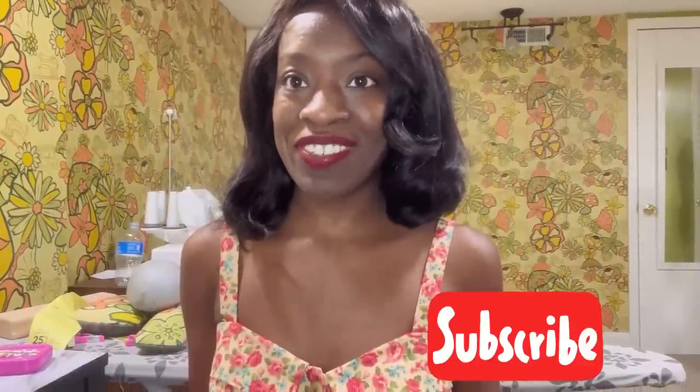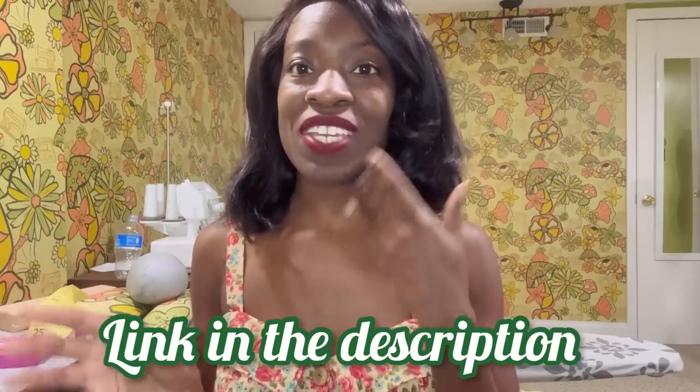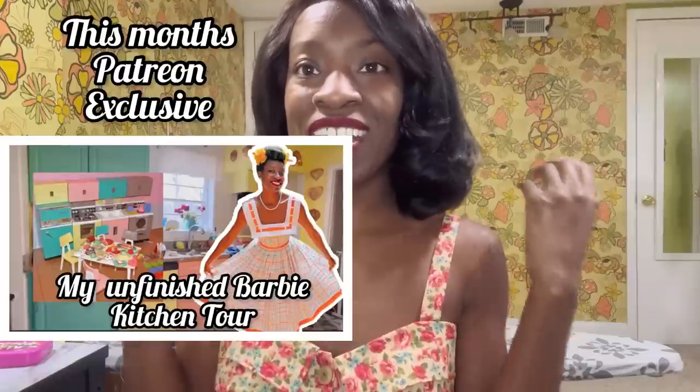If you haven't done so already, please like and subscribe to my channel if you're interested in more videos like this one. I also have a Patreon now — it's just four dollars a month and you get bonus videos, exclusive videos, and interesting things I come up with, plus PDFs and things of that nature that I upload over there.